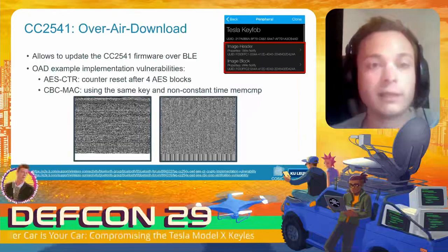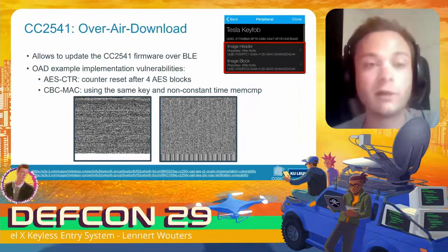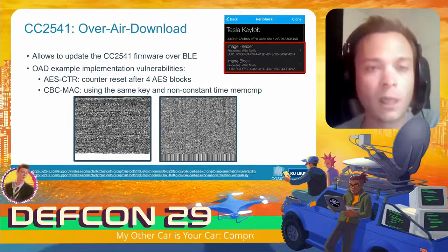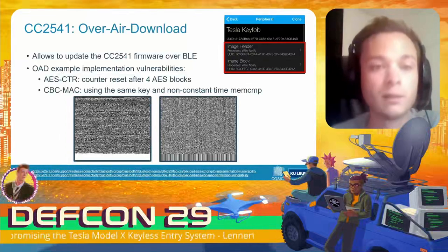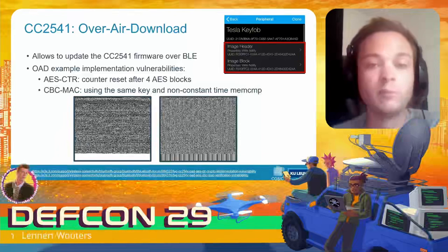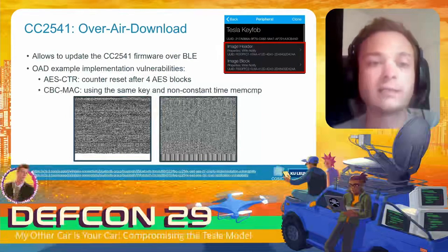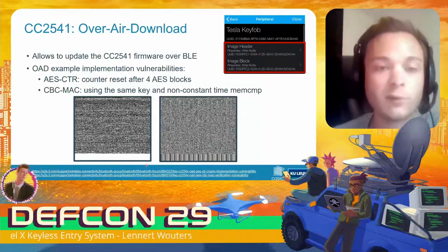The second interface is the Over Air Download service, which is Texas Instruments' implementation of over-the-air software updates — it allows you to update the firmware on the CC2541 microcontroller. The example implementation provided by TI actually contained a few vulnerabilities. A student at the university identified two major issues: the first was that they used counter mode to encrypt the firmware, but a bug caused the counter to reset after four AES blocks, resulting in too much visible structure in the encrypted image.